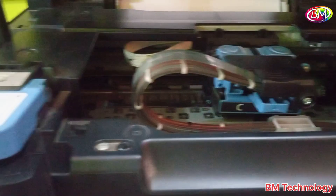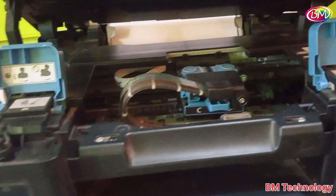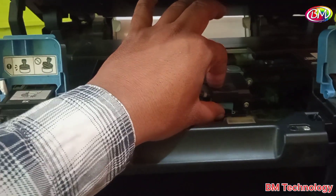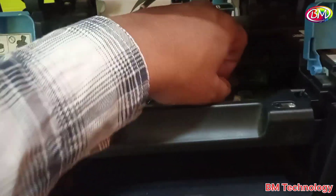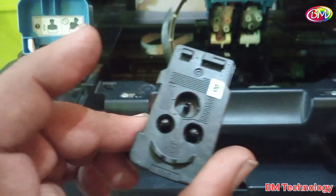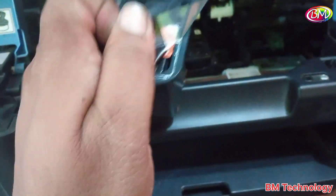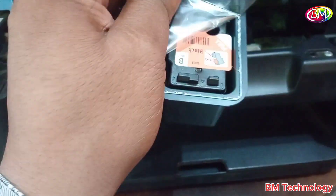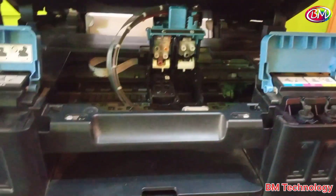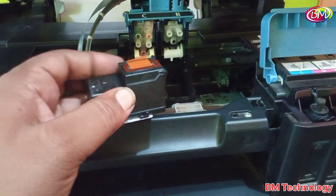Open the refilling cover to unlock the black and color slots. Now open the cartridge carriage unit by pressing this lock. Remove the black cartridge from the printer. You can see the cartridge condition — many nozzles are blocked. Now replace it with a new one.